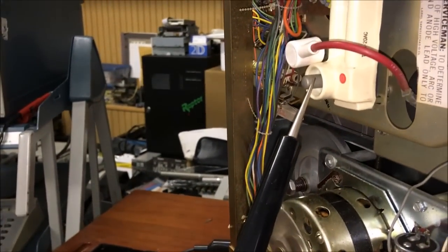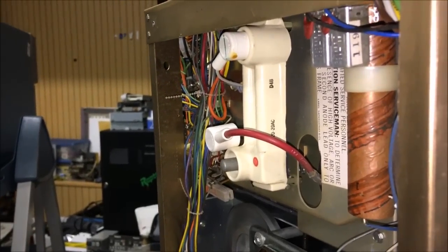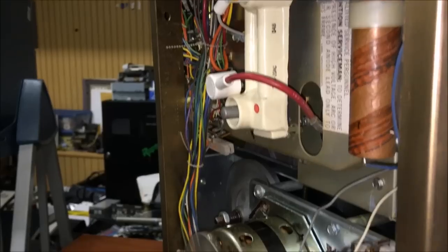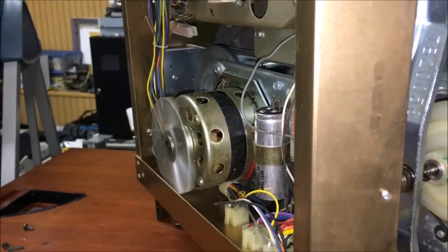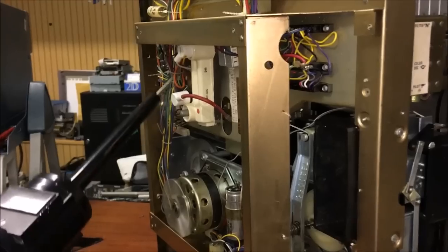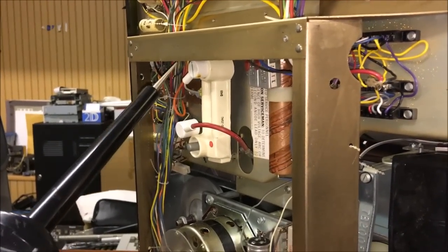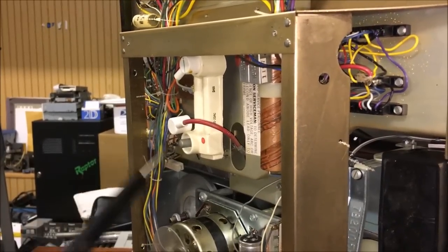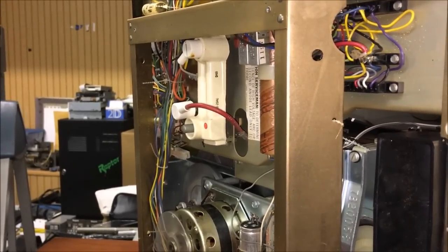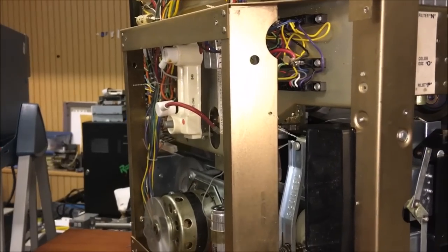So we now have a new flyback transformer as well as a new doubler. The doubler is what gave us the best voltage improvement - definitely the doubler. Our original problem still existed with the old doubler; we were getting about a thousand volts before we replaced the flyback and about a thousand volts after, so no difference there. It's worth mentioning this is a doubler and a high voltage rectifier in one - high voltage AC is coming in, around 10,000 volts AC, and this outputs around 20,000 volts DC, or in this case around 15,000 volts. The schematic mentions 20,000 maximum, so we're definitely closer to where it should be.